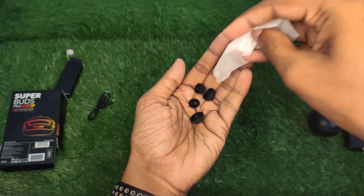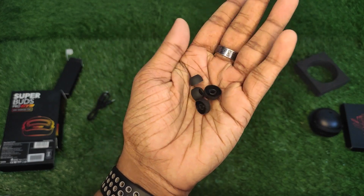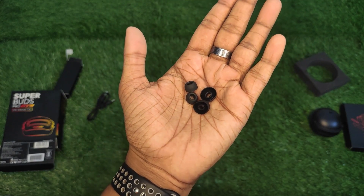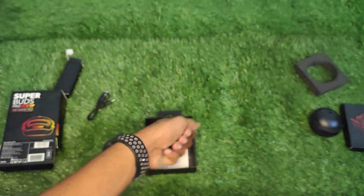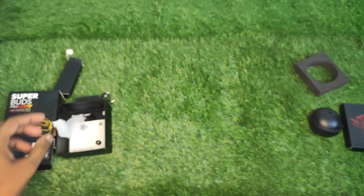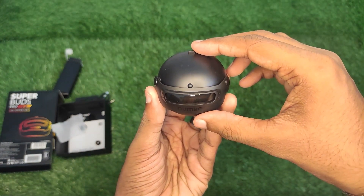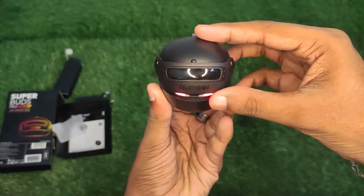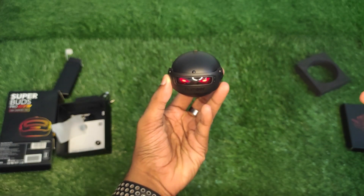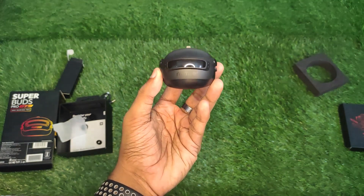There is no phone adapter included. We have 3 pairs of ear tips — a bud set plus 2 extra sizes: small and medium.